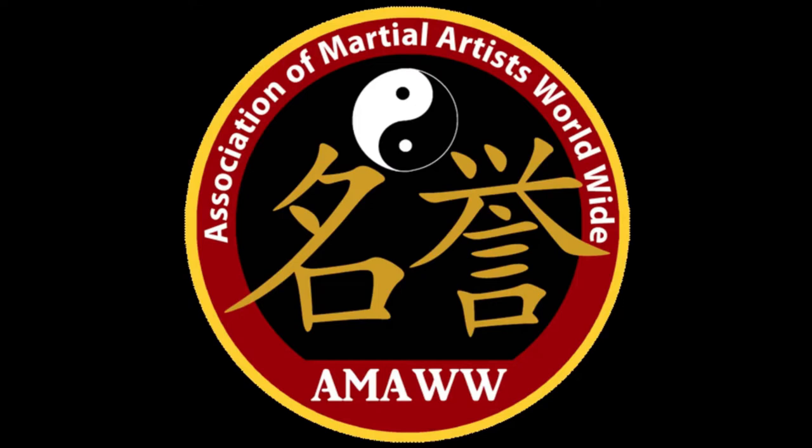Welcome to ACD Combatives, your combatives and control tactics channel. Please like, subscribe, and share.